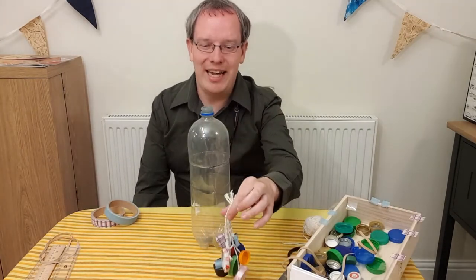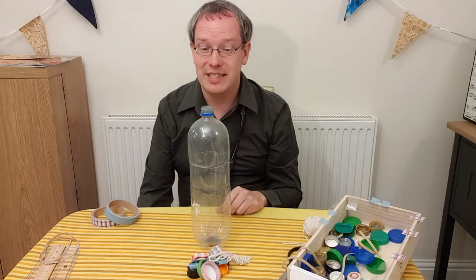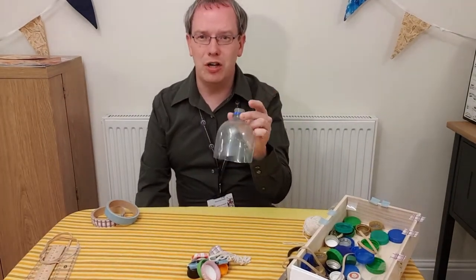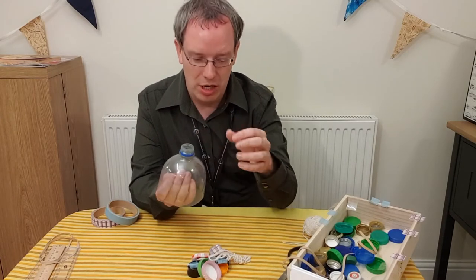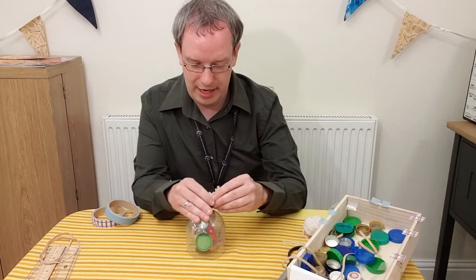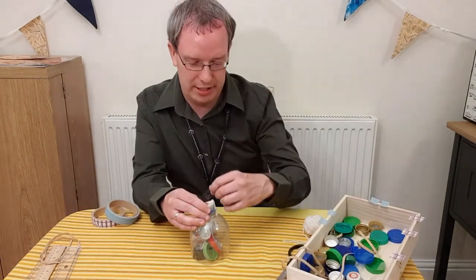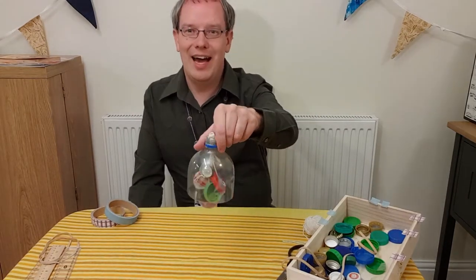Now we're going to turn our clicker into a clicker bell. To do that, you'll need a large drinks bottle — make sure it's empty and washed out so that it's clean and dry. Ask an adult to help you cut off the top section of the bottle; we won't need the bottom bit. Make sure it is the top section where the lid normally goes. Then carefully put your clicker up inside the bottle, and just with a piece of tape, stick the strings around the top of the bottle. You may need a second piece of tape to make sure it goes nice and tightly all the way around. And there you have your clicker bell.